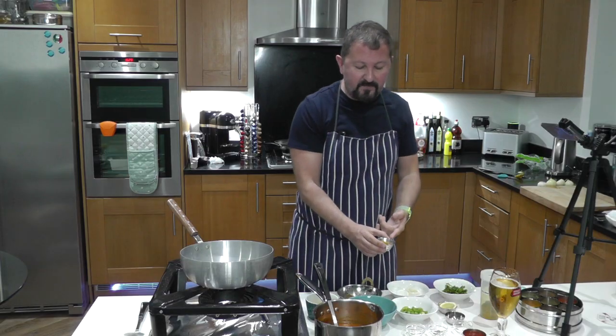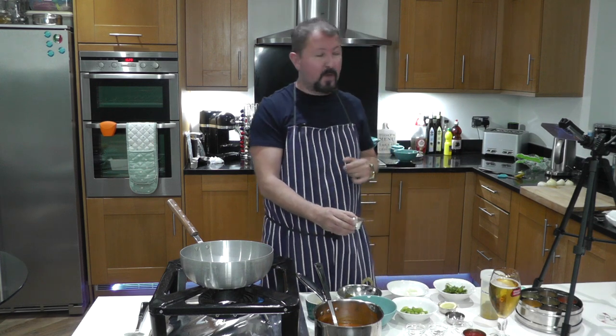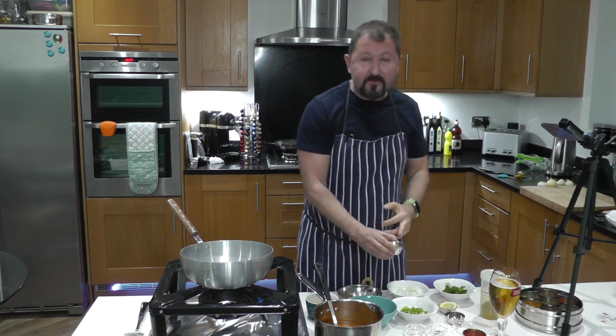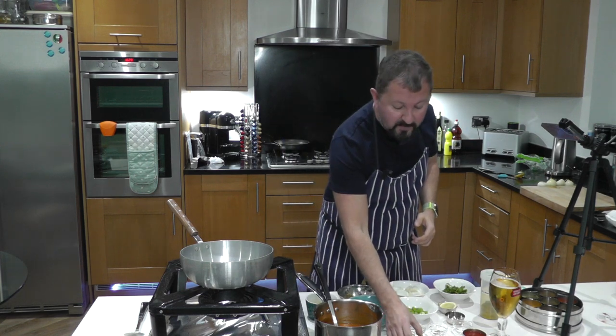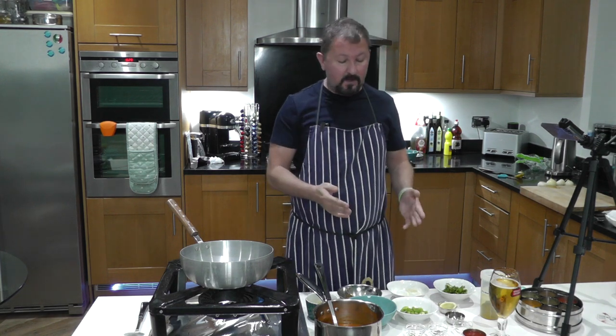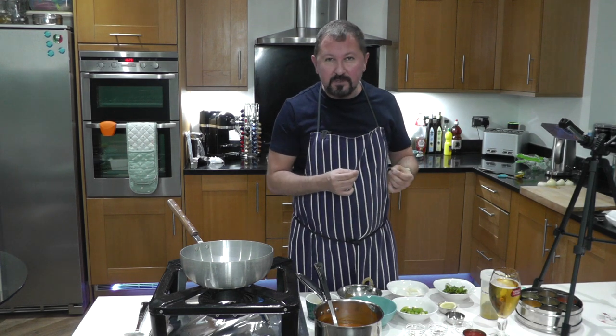Here I have one tablespoon of El's Mixed Powder — this is Indian Restaurant Curry Powder. You might want to use just Mild Madras Curry Powder if you can't be bothered to make this up, but it won't be as good — this gives you that signature Indian Restaurant taste.